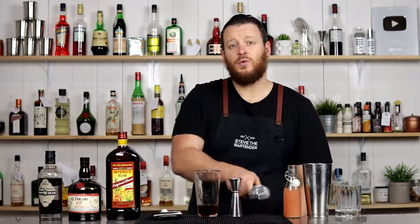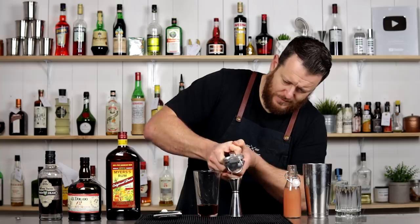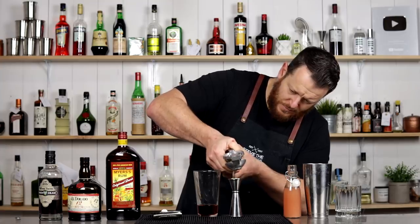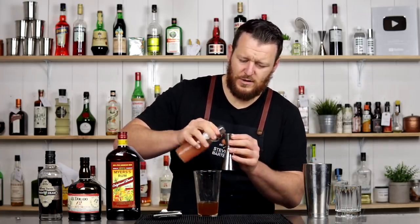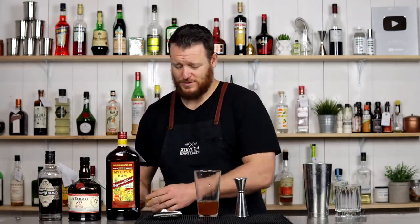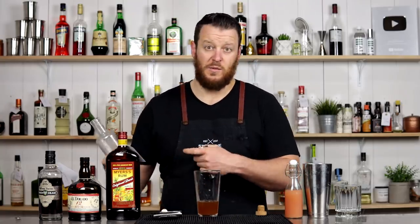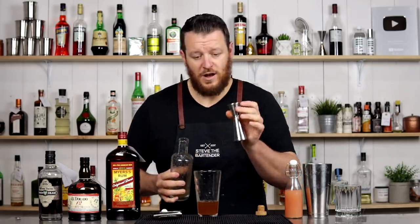Then it's got 22.5 ml, three quarter ounce of your pink or white grapefruit juice. Add that in. Then seven and a half ml, quarter ounce of simple syrup. I've got the last of my Demerara syrup — it's going to work well with the Demerara rum as well, adding a little bit more complexity. Seven and a half ml, quarter ounce.